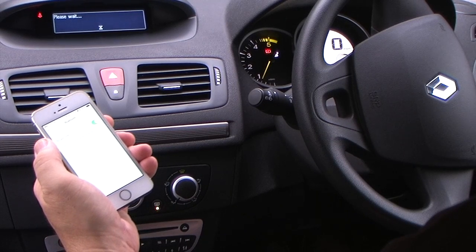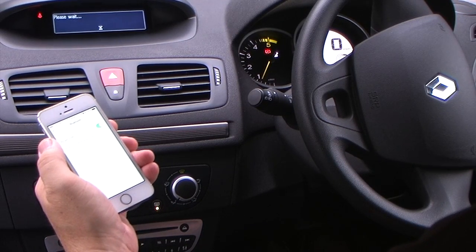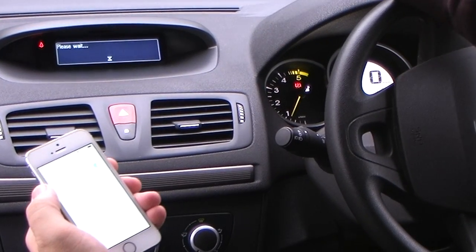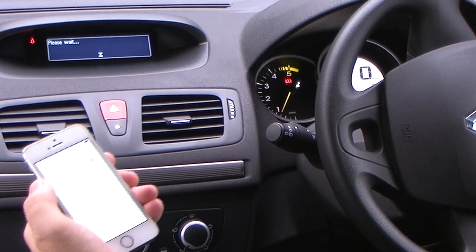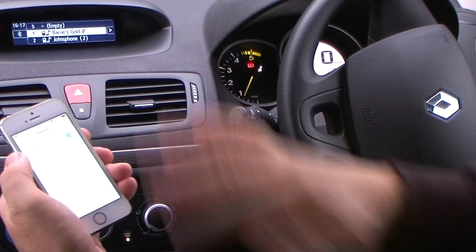That's connected already. It's just waiting on the dash here to confirm connection. You've also over here our Paris Gold iPhone paired — so that's it, that's all sorted.